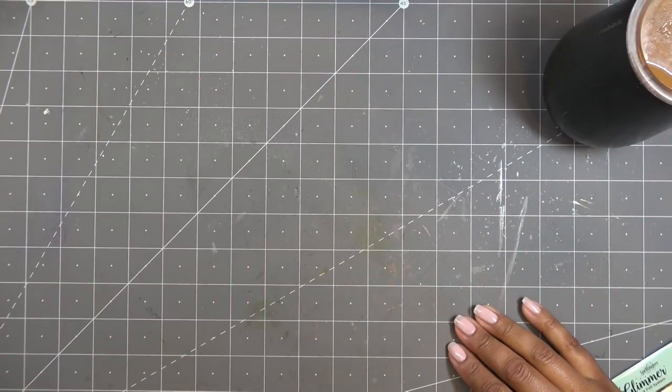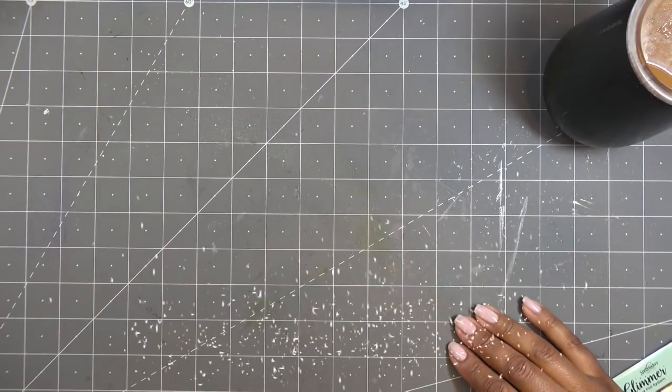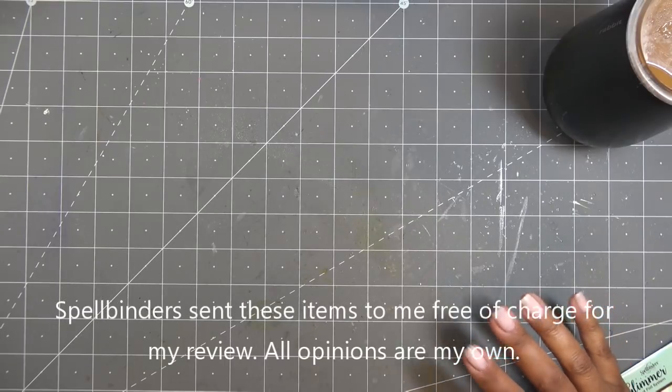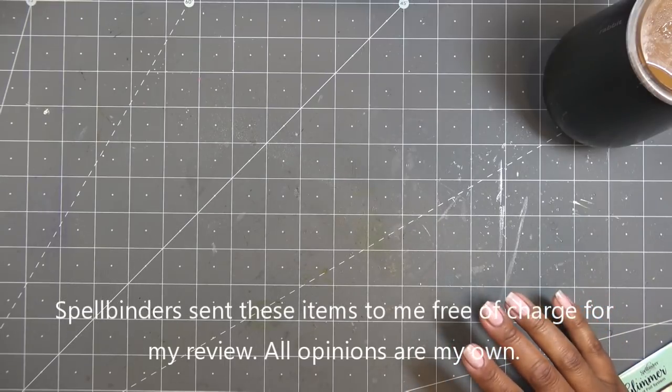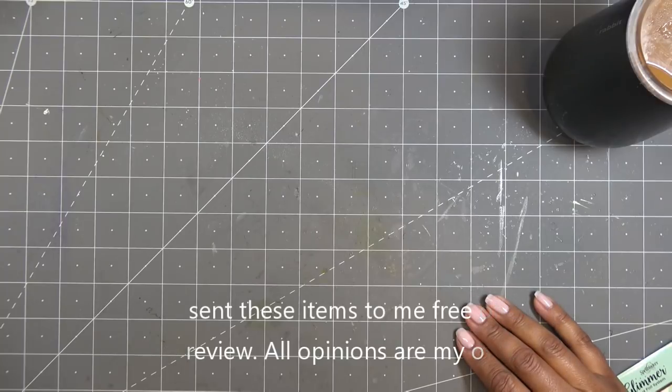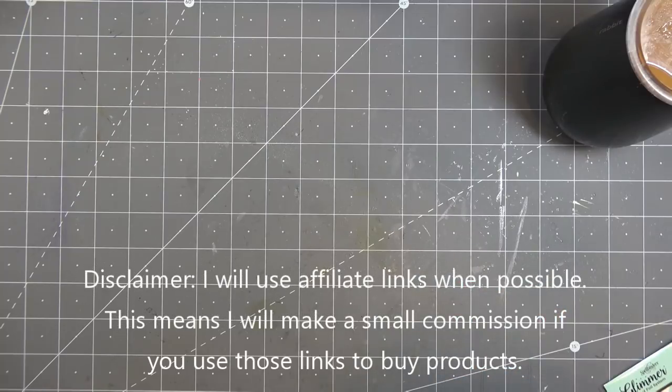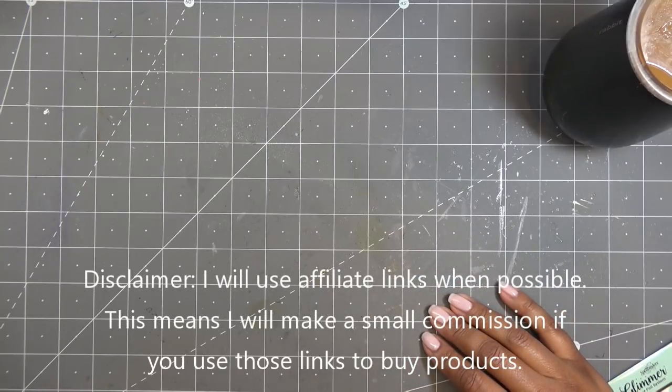Good morning, everyone. Today I have some tools to share with you — new to Spellbinders, or some might be reworked, especially the plates I'm going to show you in a minute. These items were sent free of charge for my review and all opinions are my own. Any links in the description box will be affiliate links, which means I'll make a small commission if you purchase items through those links.